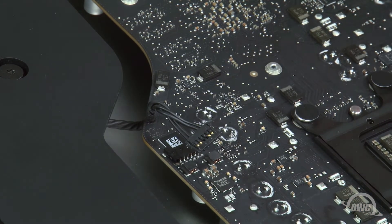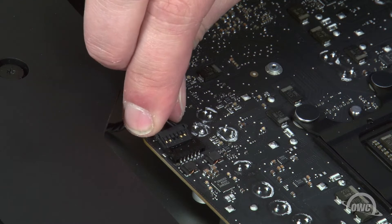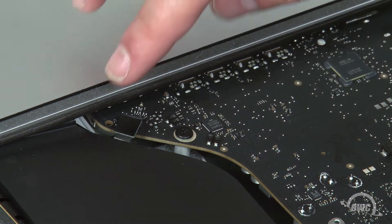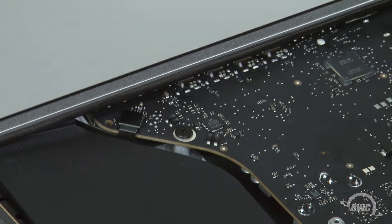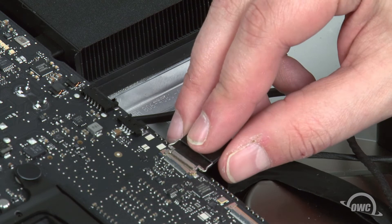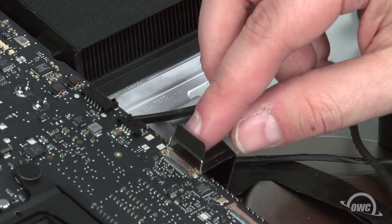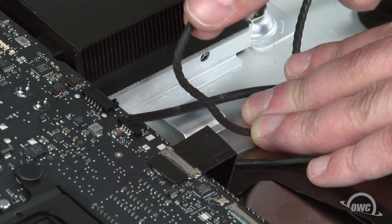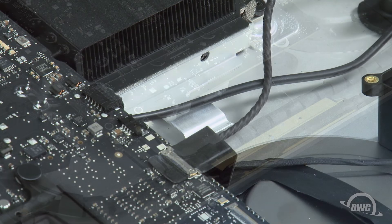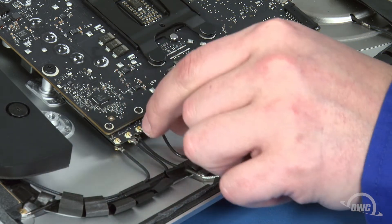You can then reattach the cables, starting with this speaker cable, which just slides into place. This connector simply lines up over its socket on the logic board and snaps together. Next are the other speaker cable and the camera cable. Slide the camera cable into its socket, then lock it into place with the small handle. The speaker cable simply slides back into place like the other one. Finally, we can reattach the antenna cables — these should have remained in order. Simply line the connectors up and press them together.